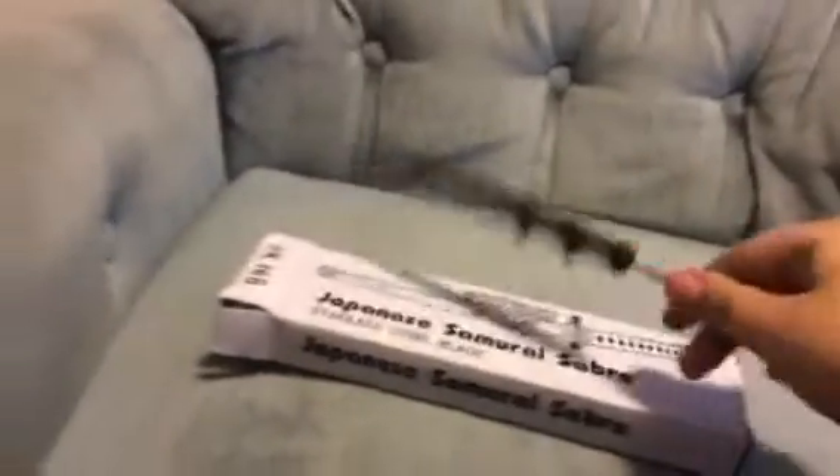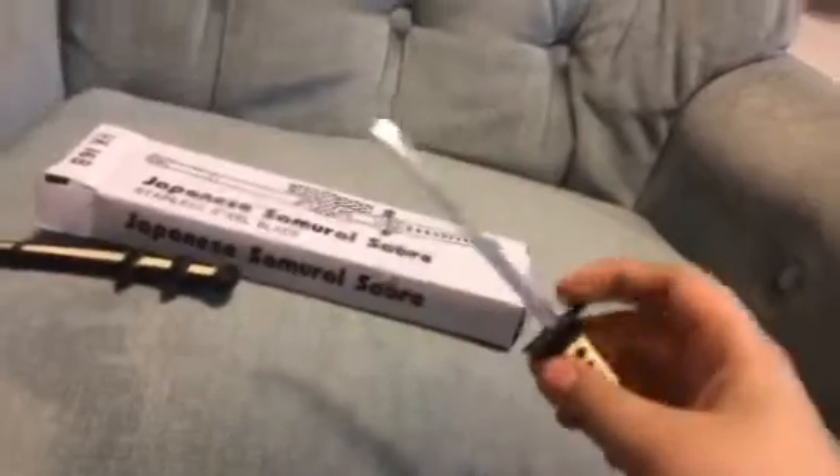It is stainless steel blade. Let's open it — it's actually pretty sharp. You could probably open your mail with it.